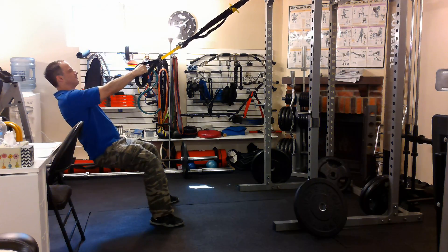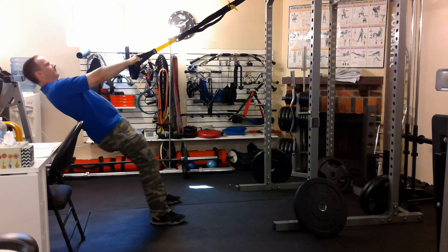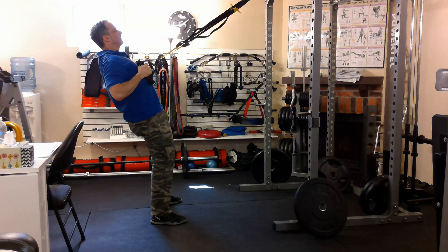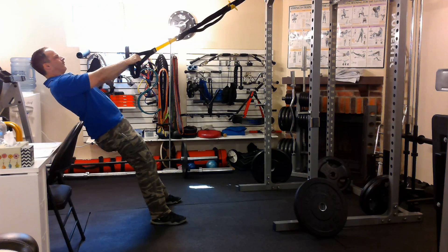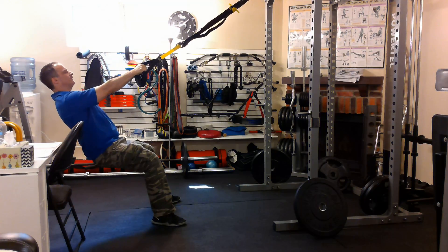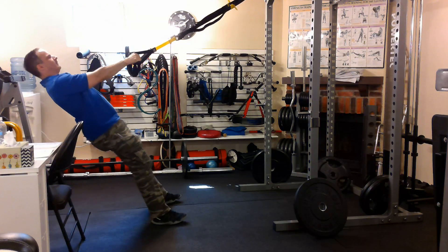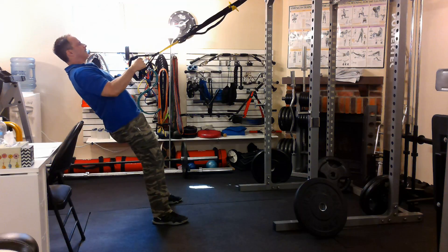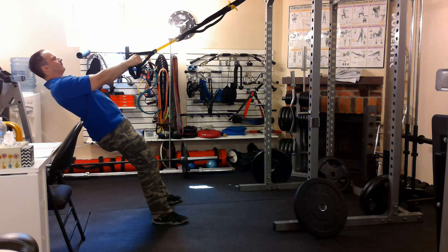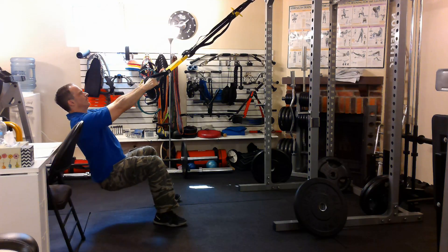Here we go. The zero at the bottom means I don't rest — I go right into a 4-second count down on the squat, one second hold, then one second up.